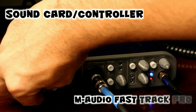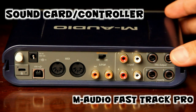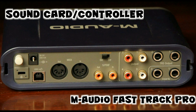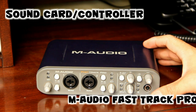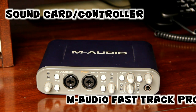I have an M-Audio Fast Track Pro. In the back it has the following ports: MIDI Input and Output, Audio Outputs, two TRS Outputs, Insert, S/PDIF In and Outputs, 48V Phantom Power Switch, USB Port, AC Power Port, and Power Button. In the front, it has two inputs for either an instrument or a microphone. Each input is set up the same.